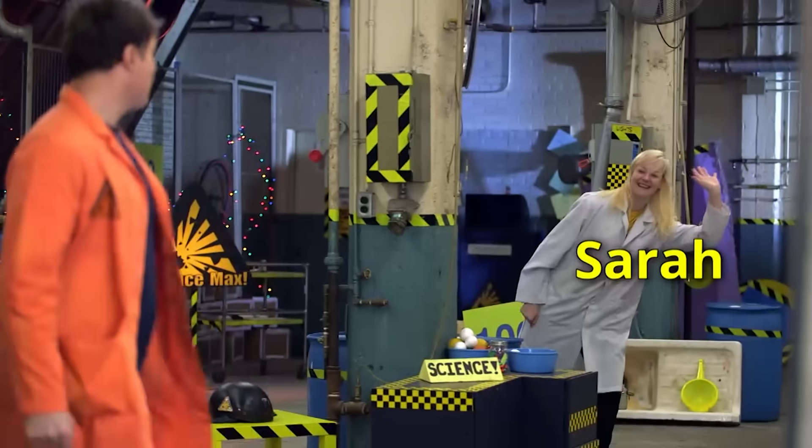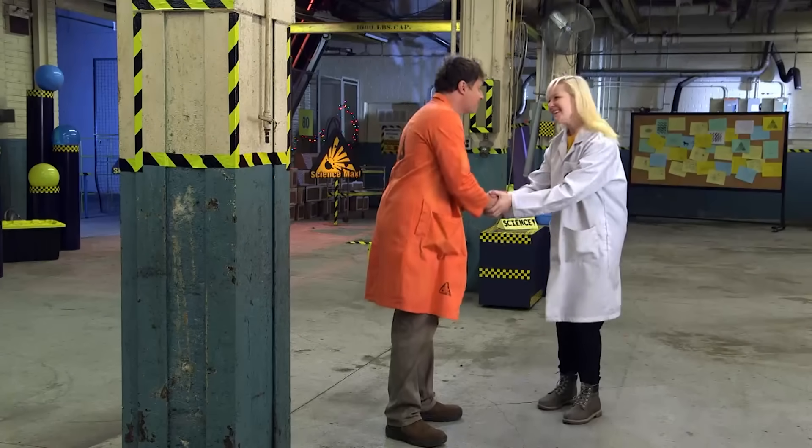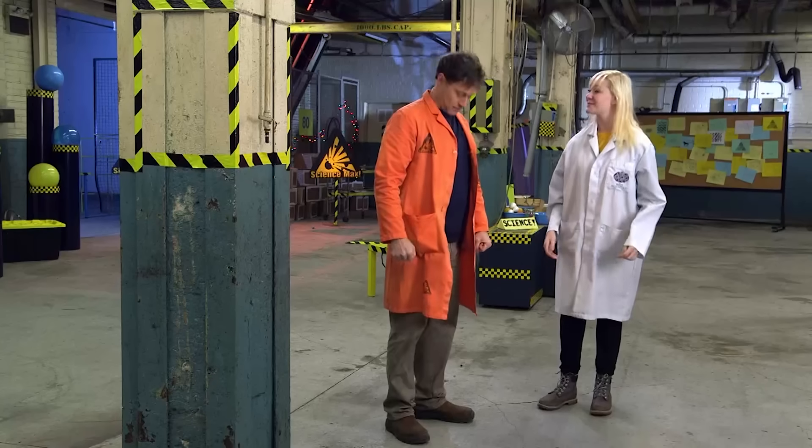Sarah? Hey, Phil. Back here. Hey, Sarah from Mad Science. Great to see you. Thank you, great to be here. I like your lab coat, it's a really nice color.